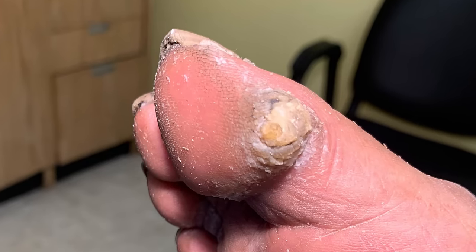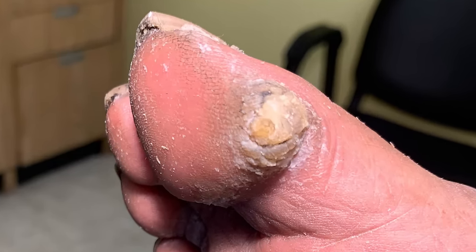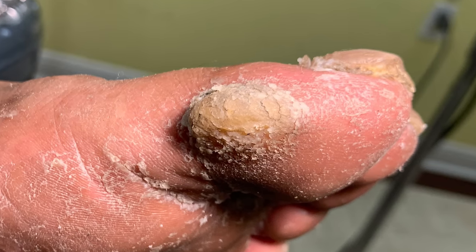The big toe undergoes a lot of stress and over the years that stress can take its toll. Check this out.